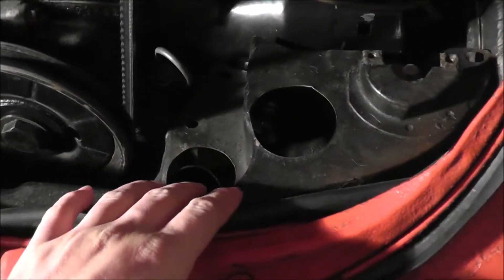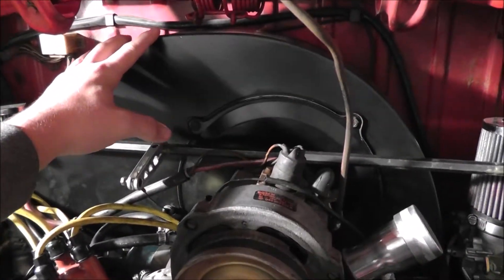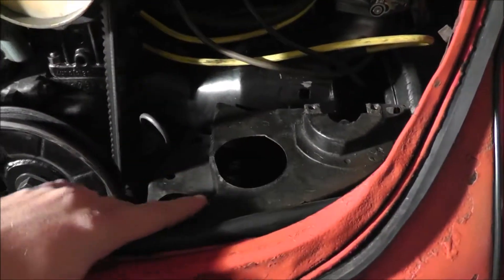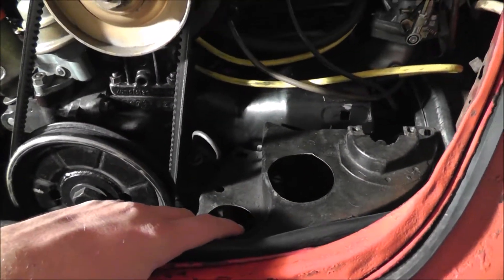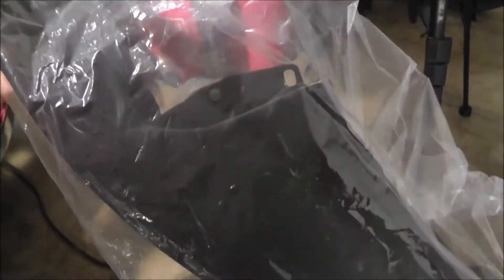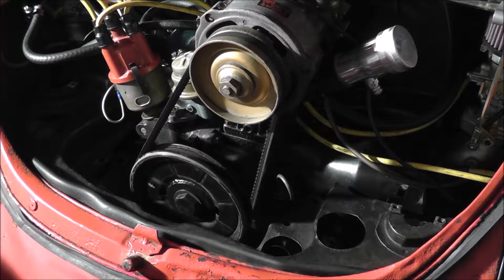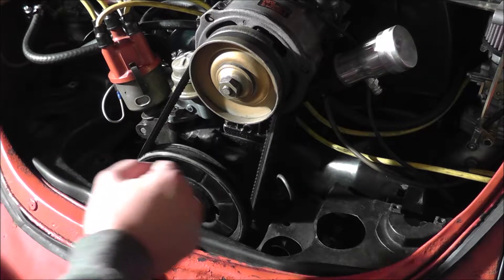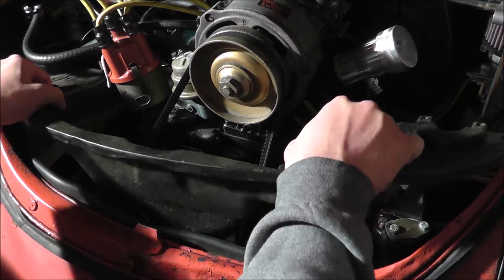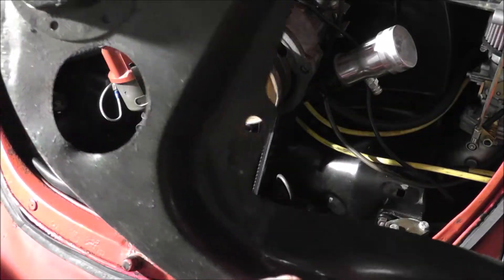I'm going to replace this piece of engine tin right here. The reason I'm doing this is when I upgraded to this fan shroud without the heat tubes, it left these holes from where they were supposed to be. What I have here is a brand new tin piece without the holes in it. When I put the motor back in this summer I knew I was going to be replacing this tin piece, so I didn't even really attach it, meaning it should be really easy to remove. I'll go ahead and pull it out — you can see it's pretty beat up with all the holes.